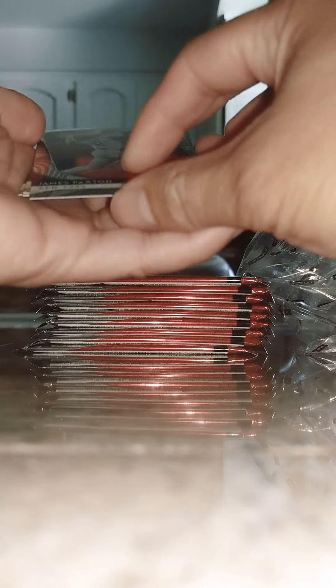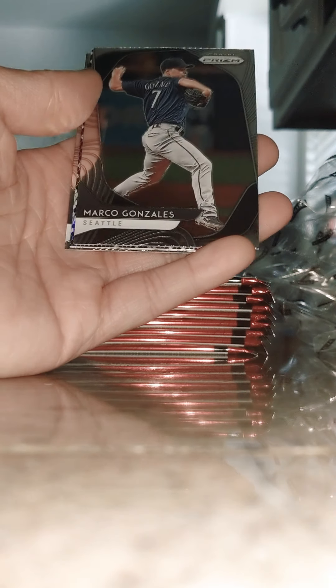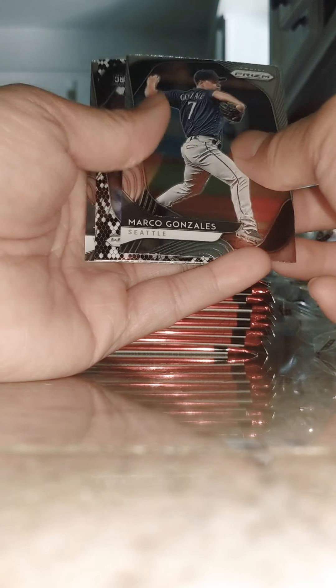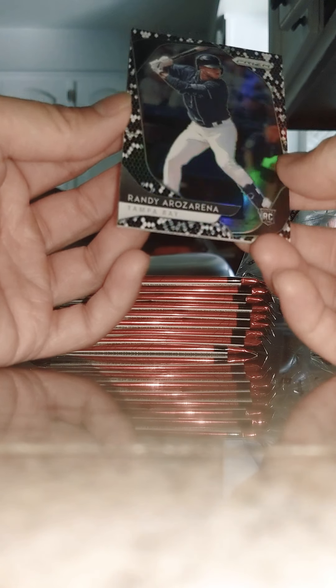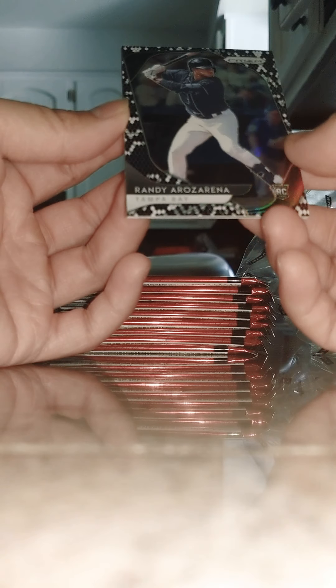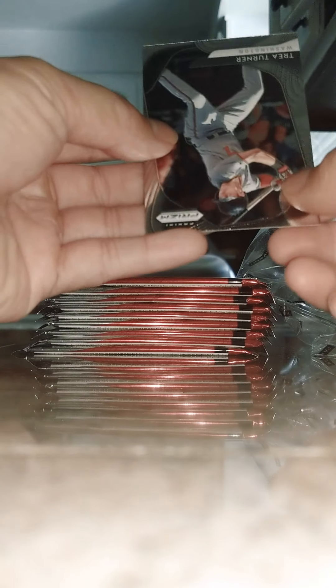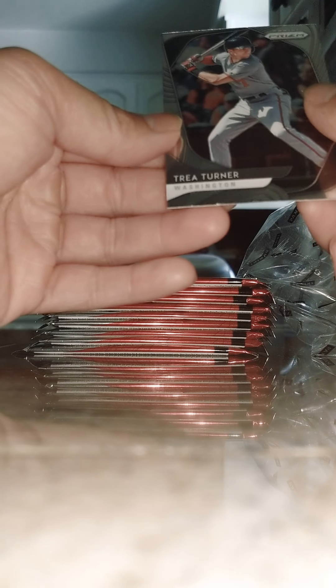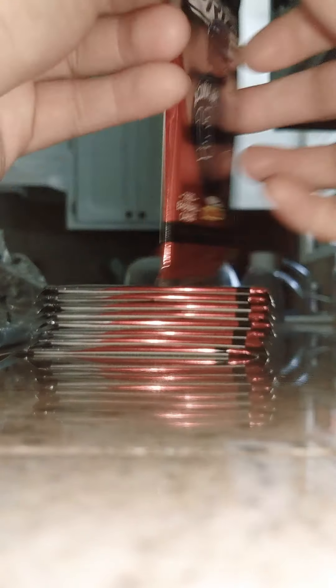First pack and we have a James — and again guys, if you see anything that I'm missing let me know in the comments below if it's worth anything. Marco Gonzalez rookie. Randy Ezarino — I don't know his name but it's a Tampa Bay rookie card, looks like a cool holographic with a black and white snakeskin. That's a cool card, I'm going to keep that on the side. And then finishing this pack off with a Trey Turner Washington — cool card there.